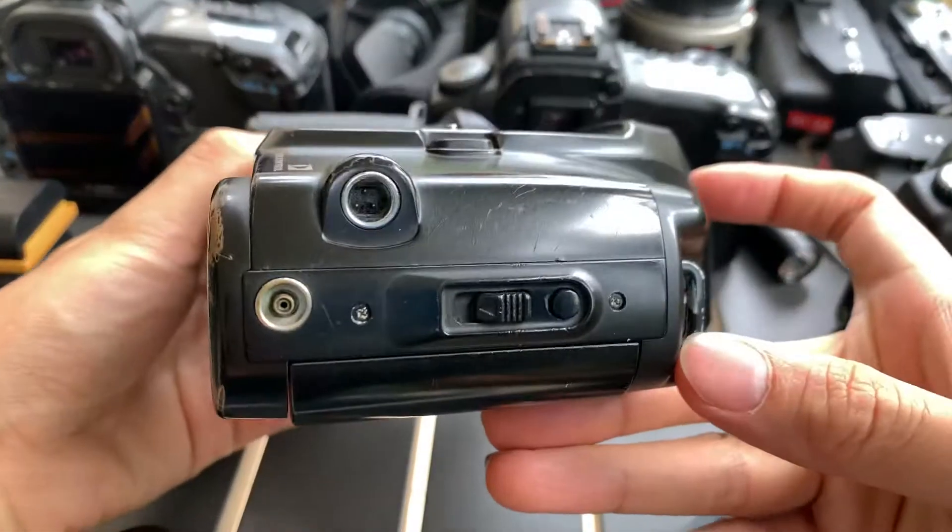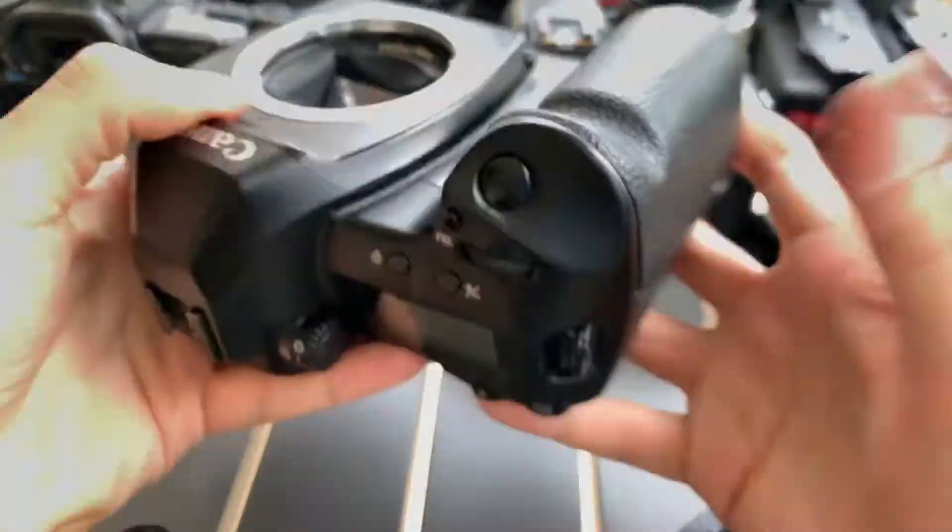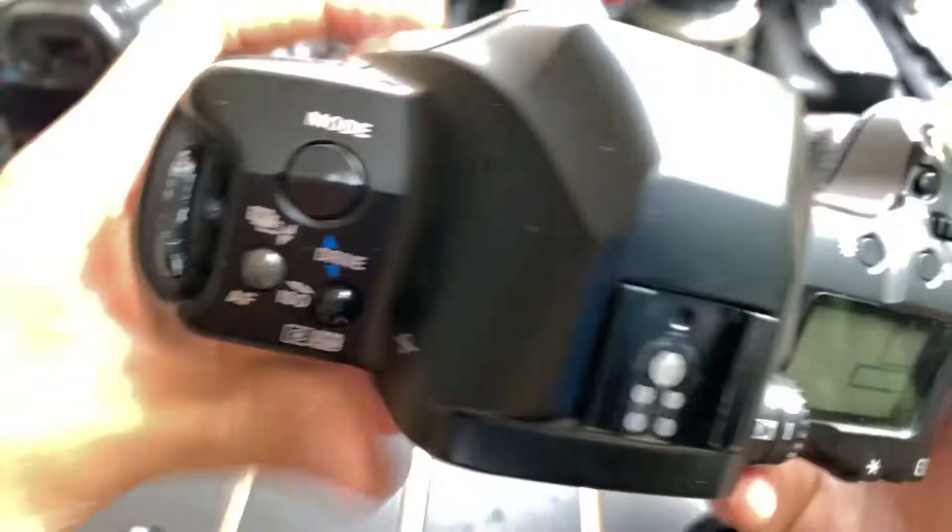So this is the front, the side, the other side, the top, and the bottom.